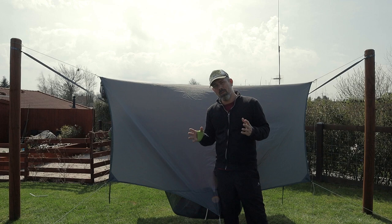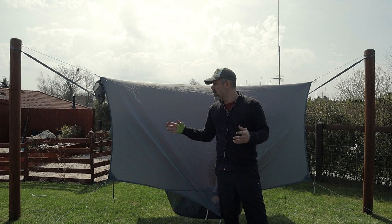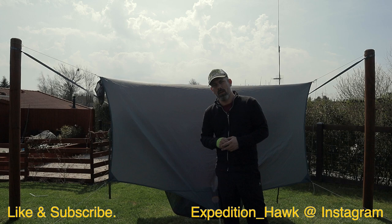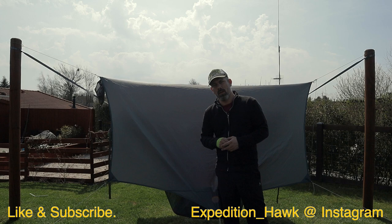So that was it for today's video, guys. I hope you enjoyed it. If there's something you feel I didn't get to talk about, please let me know and leave me a comment. If you like this video — even if you don't — let me know about it. And if you haven't already done so, please smash that like and subscribe button. Until next time, stay safe, go out, and enjoy these amazing outdoors. See ya!